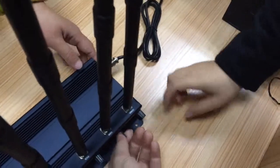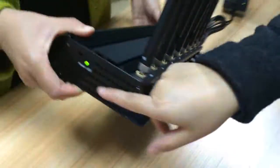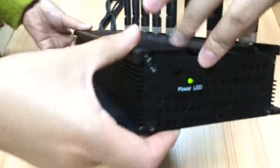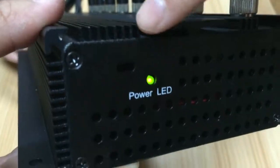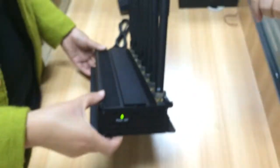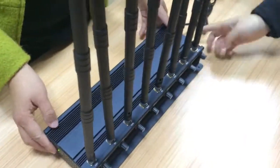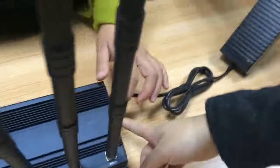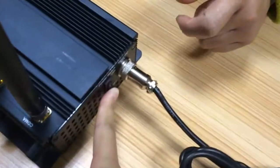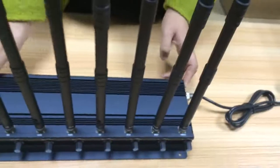And you can see the LED lights will change to green. That means the jammer is working normally. After using this system, please turn off the jammer. Thank you for watching.